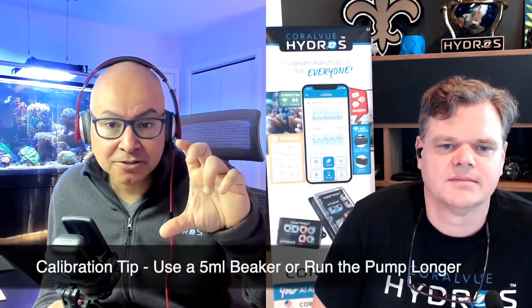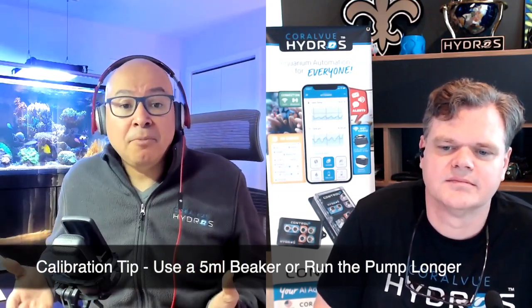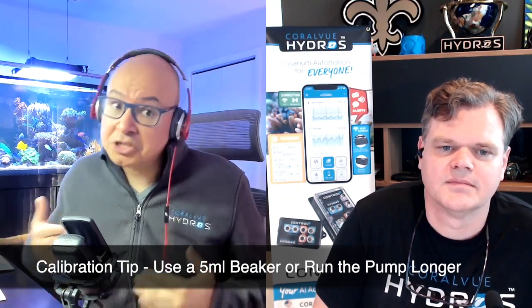Now, people often ask about calibration — what's the easiest way to calibrate a 2 milliliter pump? It's not as intuitive as you may think, because a lot of people try to calibrate it using a calibrated flask or beaker that's 25 or 30 milliliters, and it's incredibly hard to see the difference between 2 milliliters, 2.1, or 1.9. So you either need a calibrated beaker that is like 5 milliliters so you can actually see between the points.